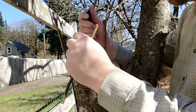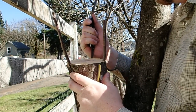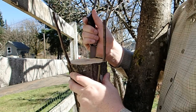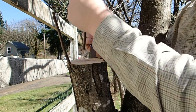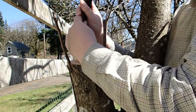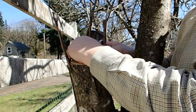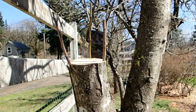Now I'll do this side. That's the way the bark should have peeled up — peeled up perfectly there. Okay, so those are in.